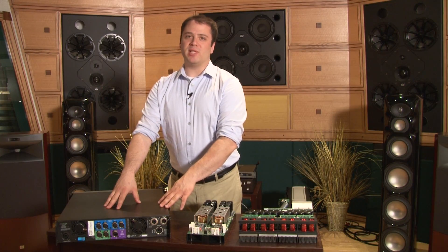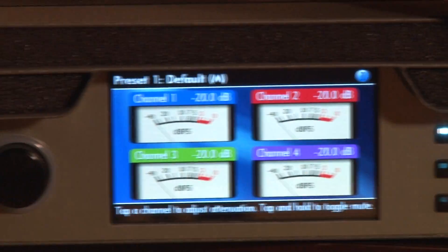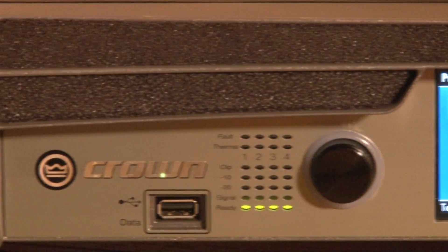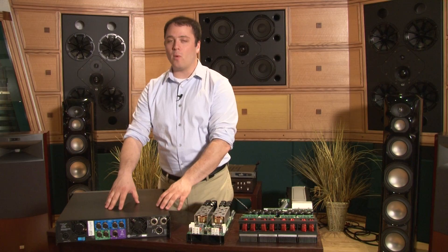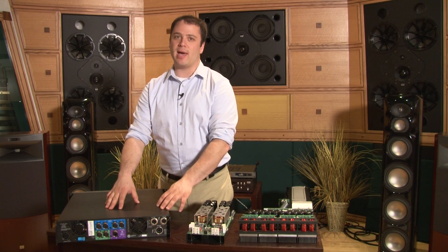We've put a lot of time and effort into researching, designing, developing, building, and selling this amplifier. We're really proud of it and it has a lot of industry-leading technologies in it. We look forward to hearing back from you and getting the industry's feedback as this amplifier makes its way out into the world.